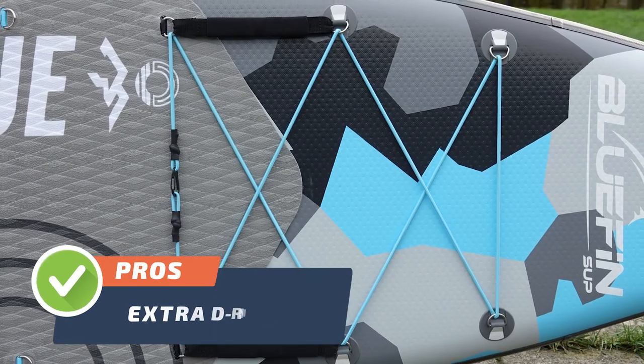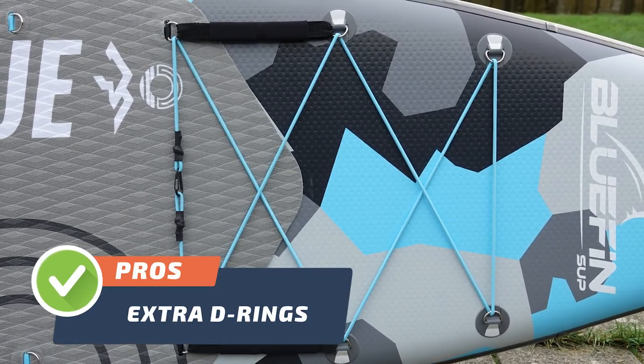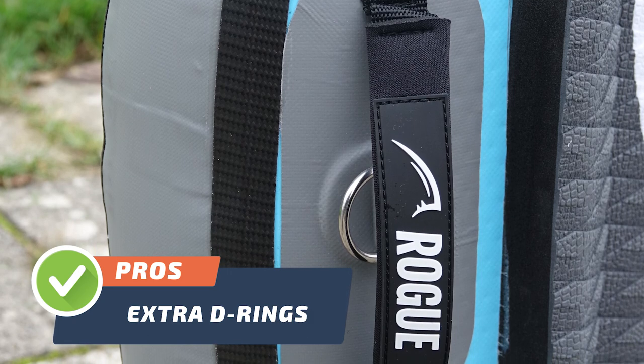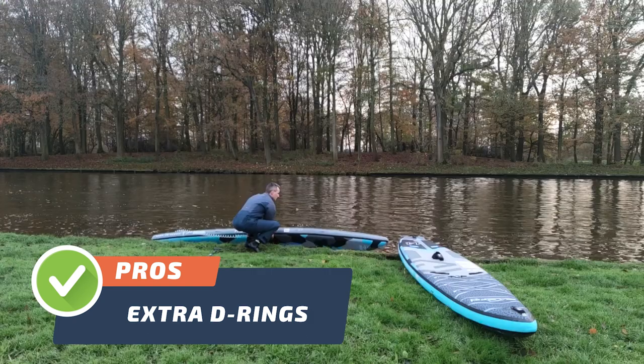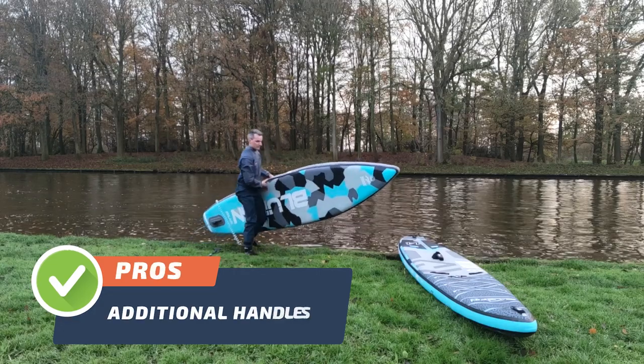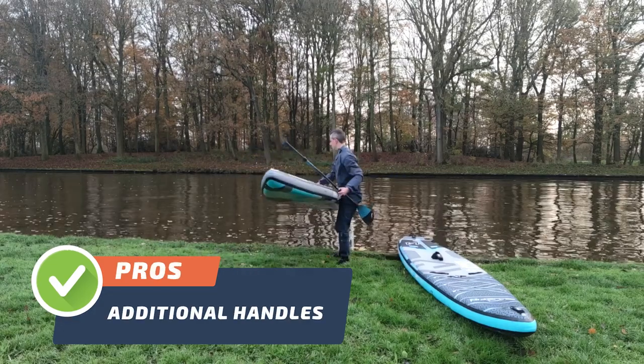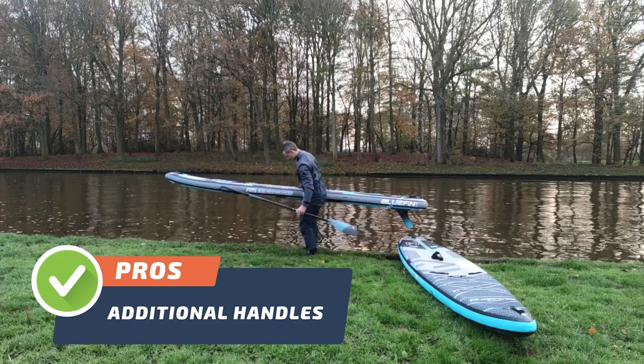Pro number two. Another advantage is the extra D-rings on the board that allow for additional luggage space. Pro number three. The SUP board also features additional handles that make it easy to lift and transport, saving your time and energy when you're on the go.